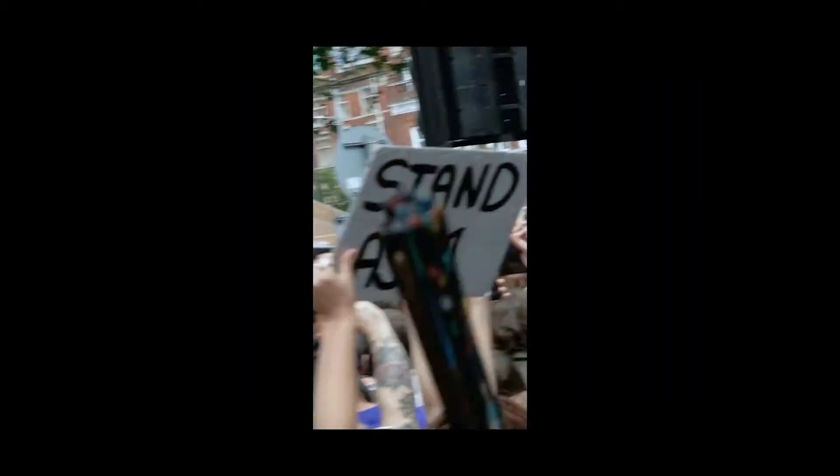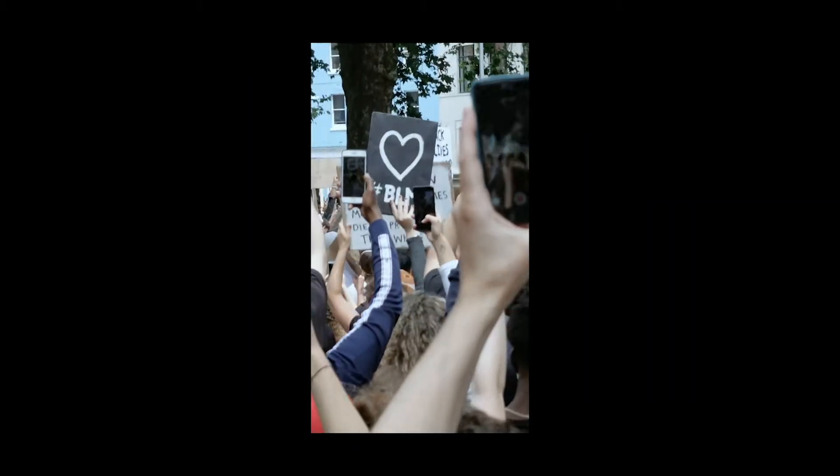This was the first time I'd got out and filmed anything since the start of the pandemic. I just thought it was important to go, to be there and to document it. And then just go home and isolate for two weeks.